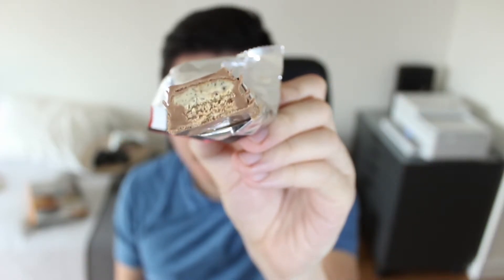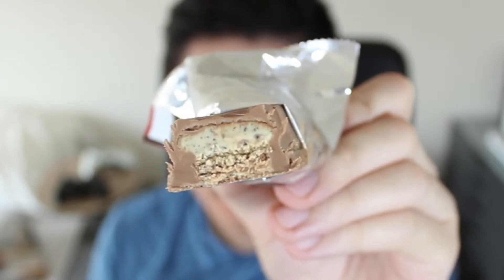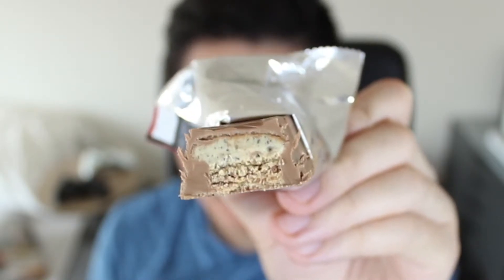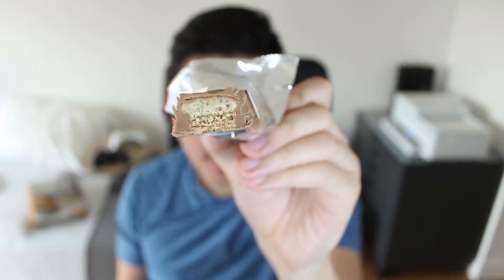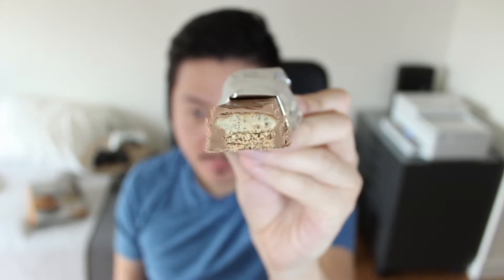You can kind of see that they added some small dark flecks to make it look like chocolate chips, but I doubt that's going to add anything to the flavor. However, the Cookie Dough layer is almost as big, if not even slightly bigger, than the wafer layer itself. So I'm expecting a lot of Cookie Dough goodness from this one.